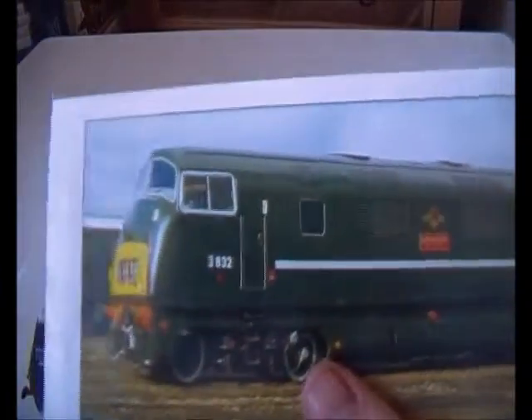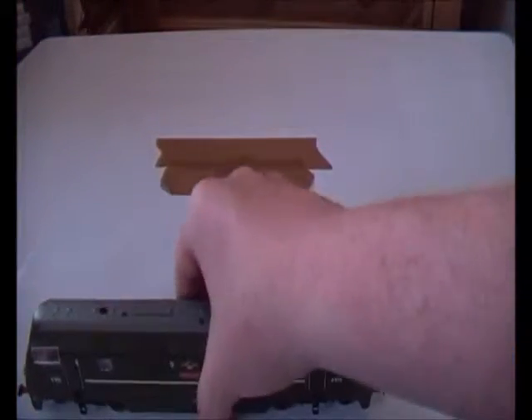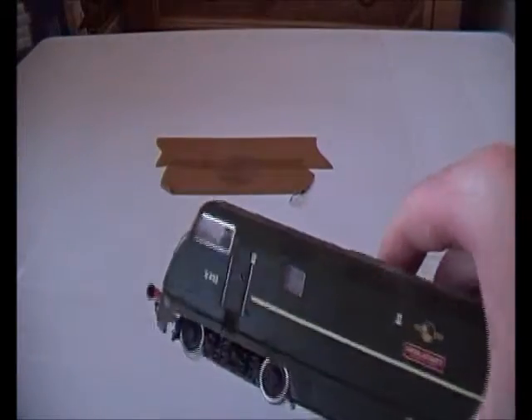I have seen recently that even the newer versions do not have this much detail as this one. So what's going on Bachmann — are you losing your touch on detail? Come on Bachmann, you know better.